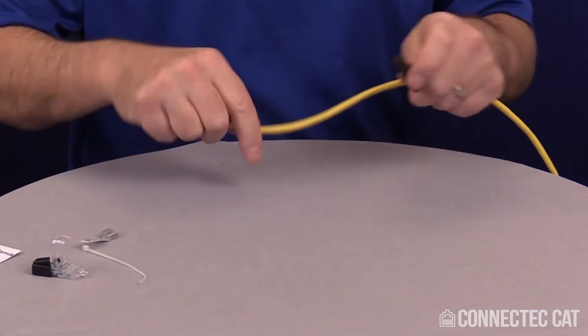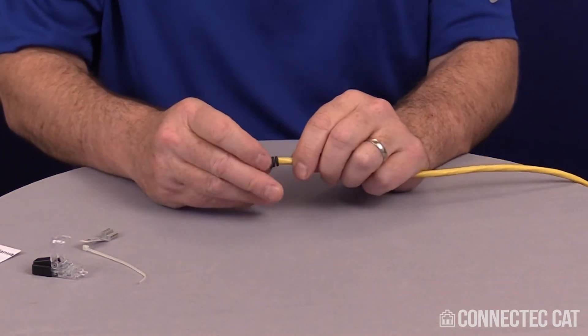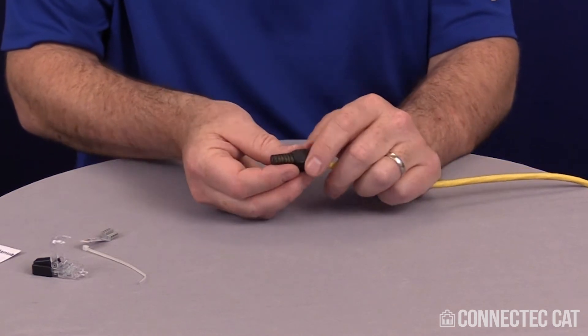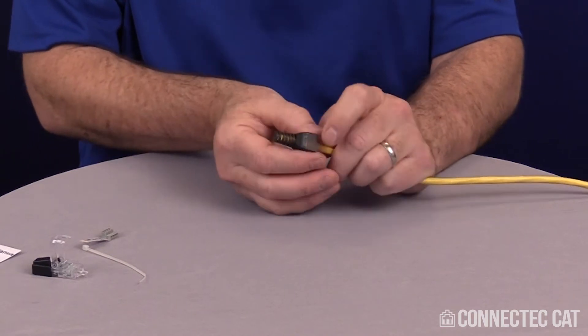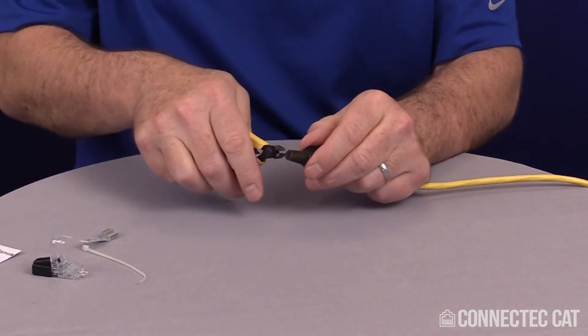I'm going to take my cable, which is a Category 6 unshielded cable, and if the cable doesn't fit in the boot, then I need to trim it. So I'm going to take the boot and put it on there upside down, and where the cable stops, I'm going to go ahead and trim off that part of the boot. There are little sidebars here just for that purpose — take a pair of standard diagonal nippers and go ahead and cut.